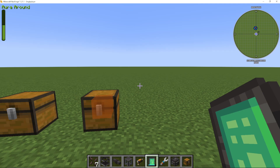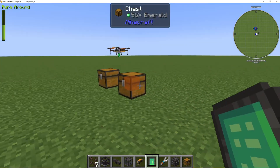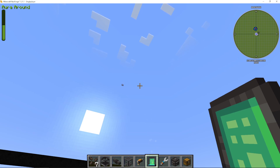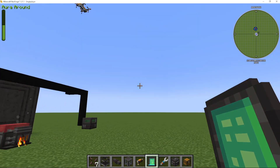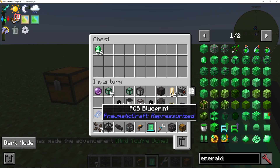We're going to press place order. What you're then going to see is a drone comes down, takes my emeralds - you can see the emeralds in it - and it's going to fly off and come back with my PCB blueprint, which is crazy. This is really, really awesome, and this is where PneumaticCraft gets really exciting. If we look in the chest now, you'll see you've got a PCB blueprint.